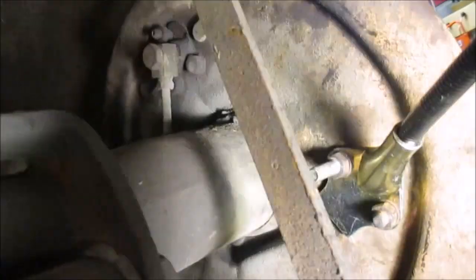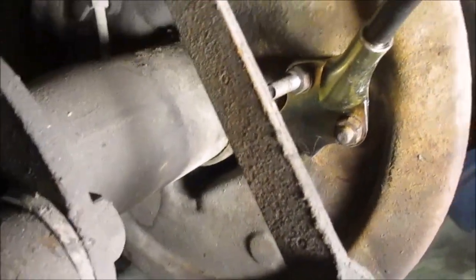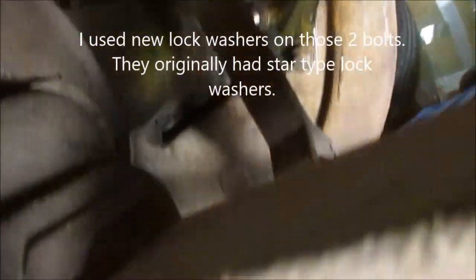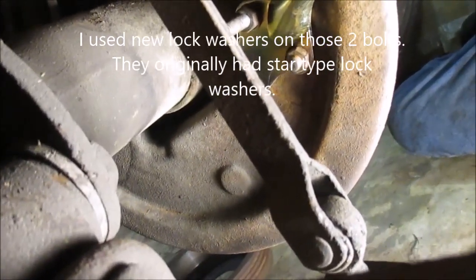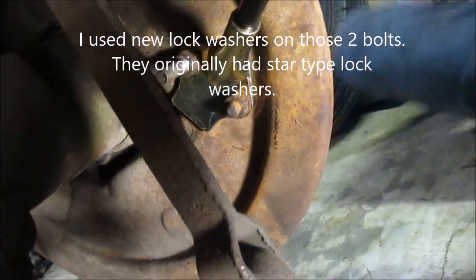I also wanted to show the back of the wheel cylinder. You can see how it clamps in — that long bolt was in it and I found that useful for lining up those two spring-loaded plates. There are two plates, and they're spring-loaded to the part that goes into the fork on the brake shoe.